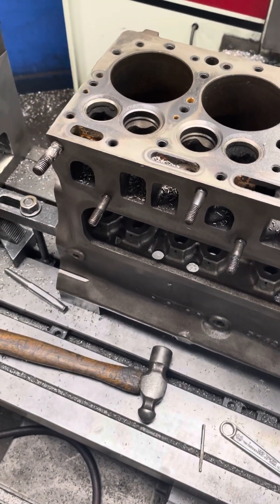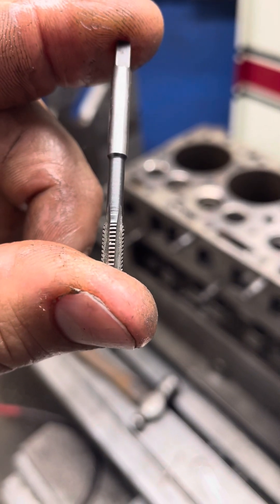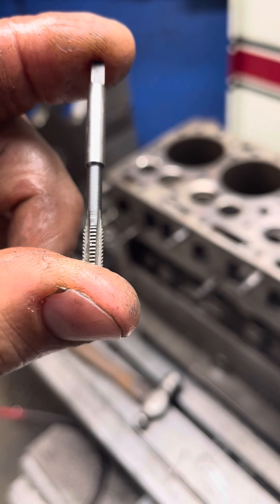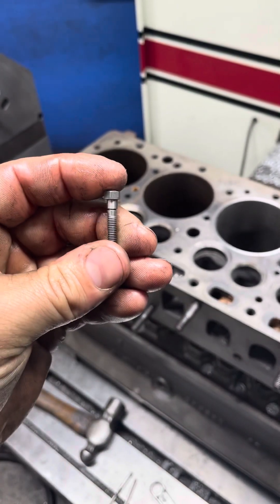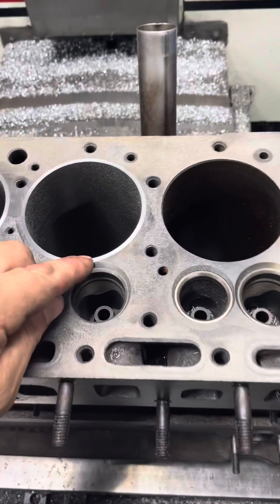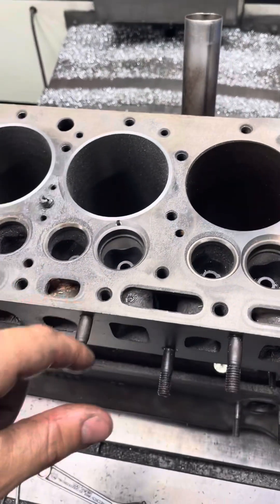So we take what's called a lock-and-stitch pin. You drill it with a certain size drill bit, and then these special taps — see how the actual cutting flutes are tapered at an angle. Basically it allows the pin, when you tighten that pin up, it kind of pulls the threads in on themselves to really make it tighten up good on that hole. So you drill it and you can see where the pin just barely intersects the sleeve.